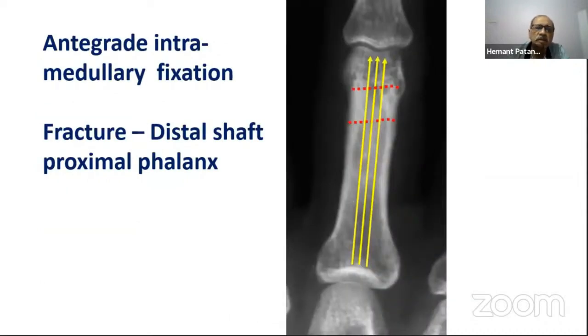I will be concentrating on anterograde intramedullary fixation of fractures of the proximal phalanx. As an index case, I will consider a fracture of the distal shaft of the proximal phalanx to show you the tips and tricks of this method.